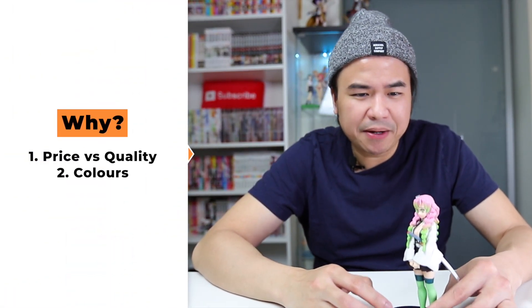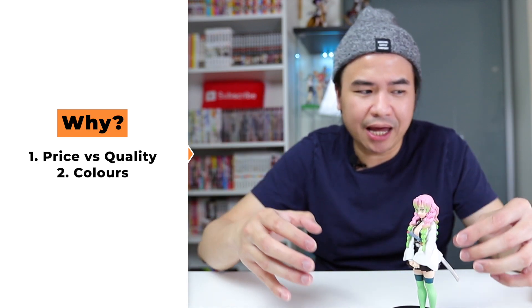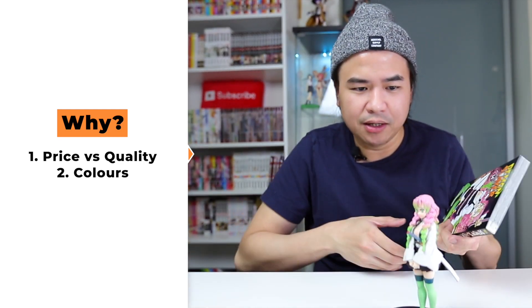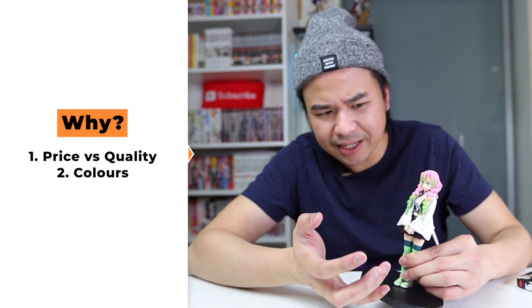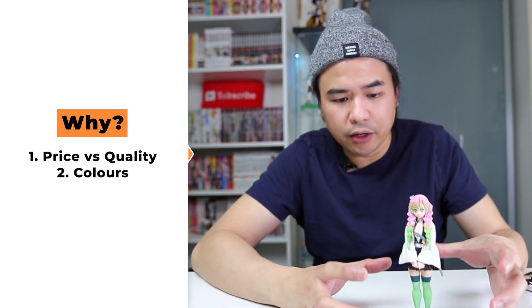Number two, the colors. We know Mitsuri's colors have always been a standout, and just like in the manga, the colors of her hair are probably hard to depict in a figure, but they did a wonderful job here. From her socks to her hair, it is very beautiful, very bright and vibrant looking. Well done Banpresto.